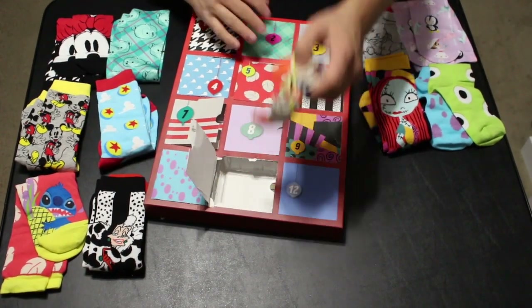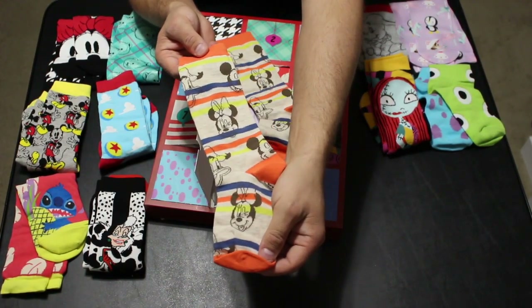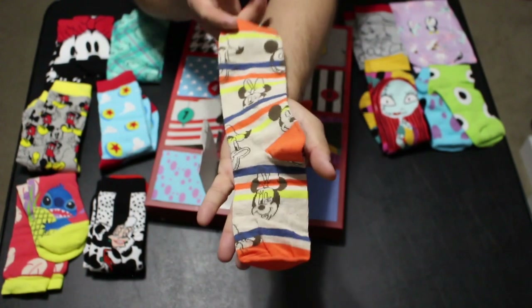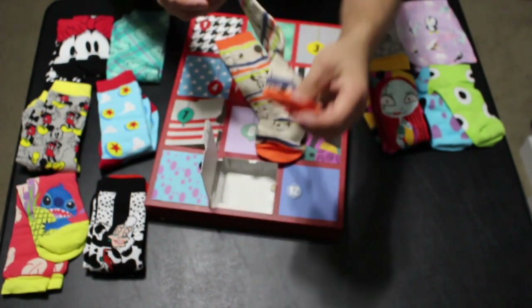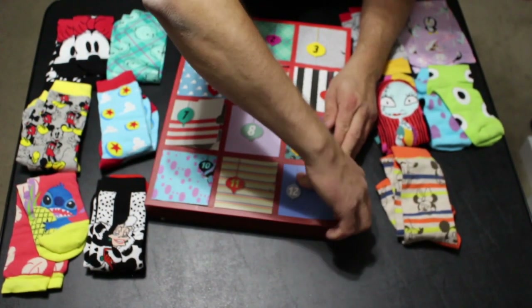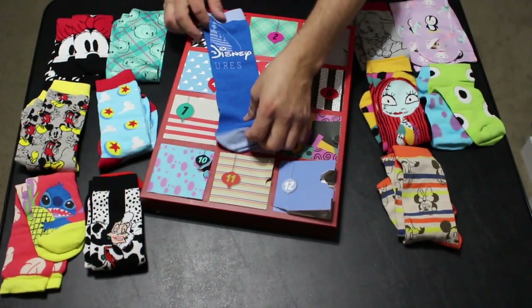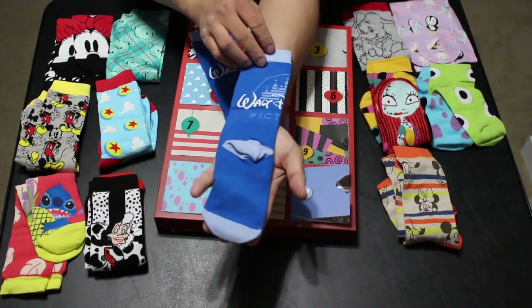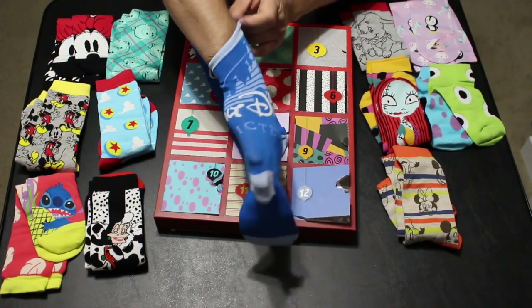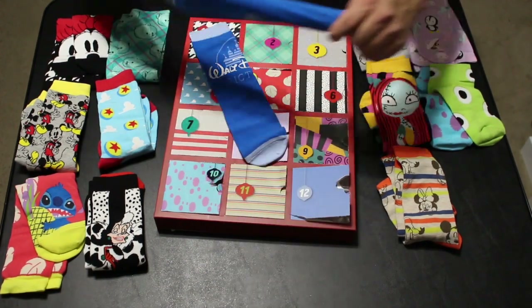Day number eleven is another pair also in the men's set — classic gray socks with orange, blue, and yellow stripe accents featuring Goofy, Minnie, Donald, and Mickey in classic Disney form. Day number twelve, also matching the men's version, has the castle and says Walt Disney Pictures on it — really cool socks.